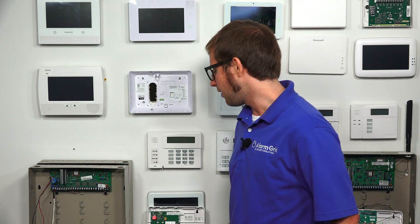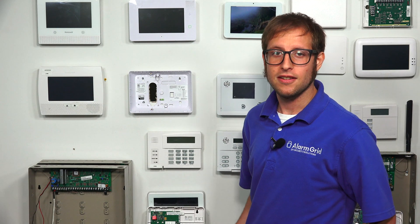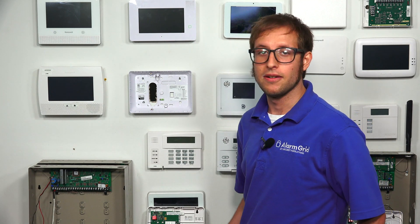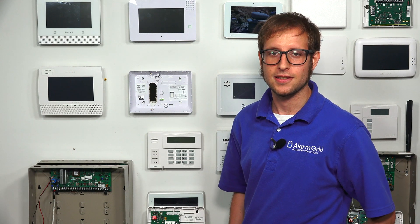Hi, DIYers. This is Michael from Alarm Grid, and today I'm going to be showing you how to install a Honeywell 7847i to a Honeywell Vista P-Series security system.